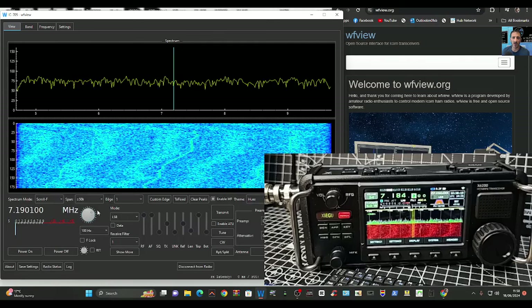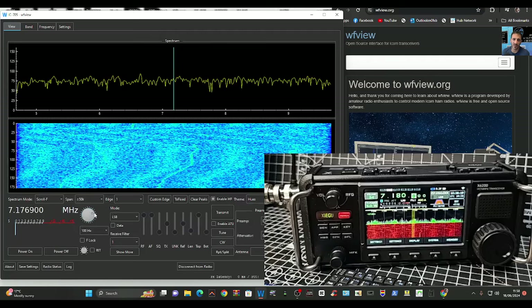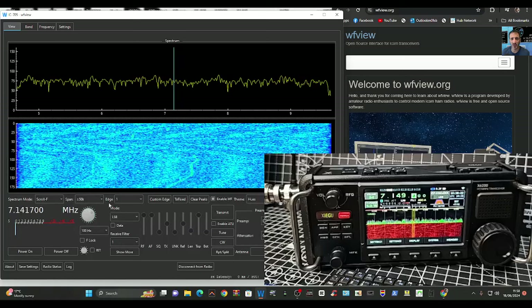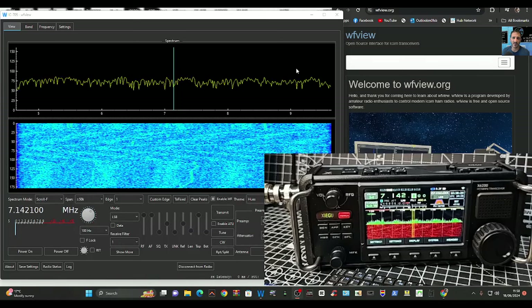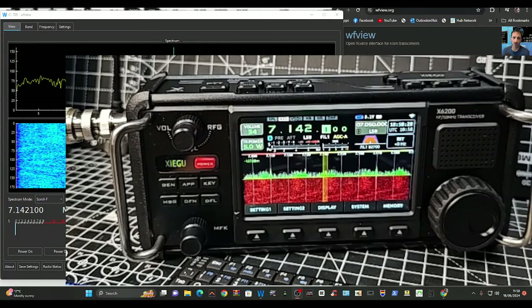If you get your mouse on it, hold your finger down and then scroll — that's quicker. Like I said, there are too many LED lights in here. Thanks for watching — that's your WFView setup, which does work on the Xiegu X6200. 73.